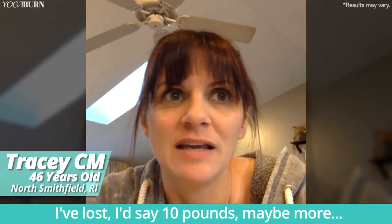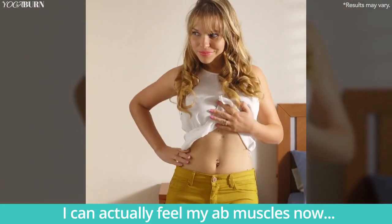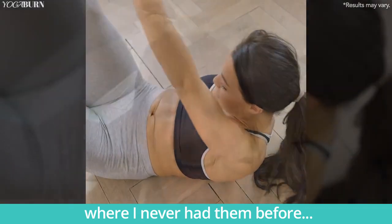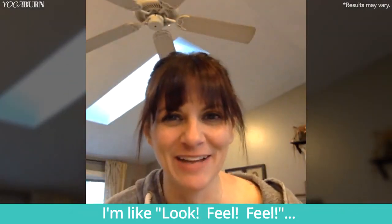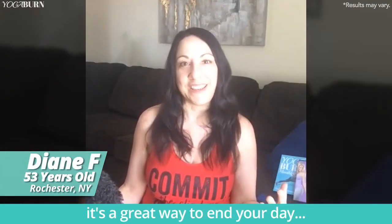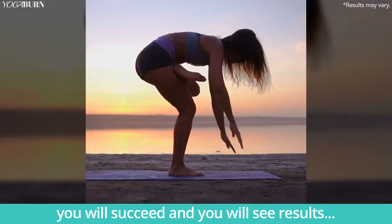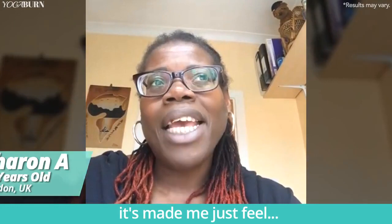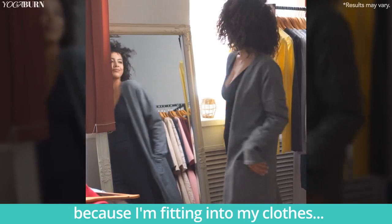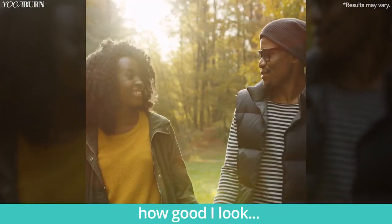I've lost — I'd say 10 pounds, maybe more. I know I've gained a lot of muscle. I can actually feel my ab muscles now where I never had them before — I had my husband feeling them the other day. It's just a great way to start your day and a great way to end your day. And if you follow the program, you will succeed and you will see results. It's made me just feel more sexy even, because I'm fitting into my clothes and people have commented on how good I look.